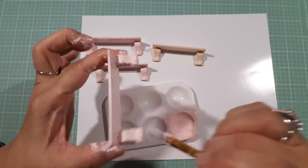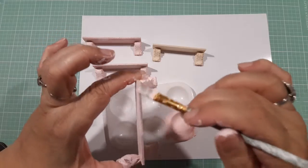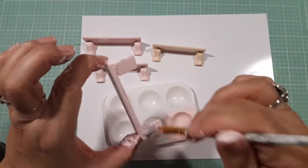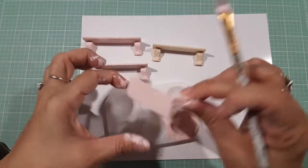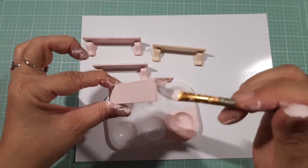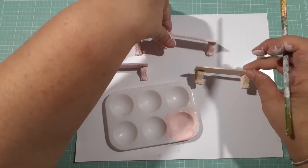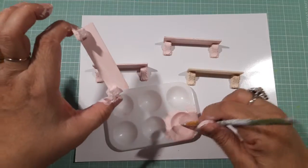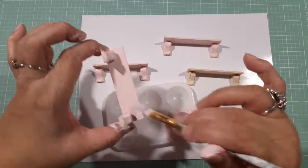These are my shelves, guys, and I'm excited because I want to put so many things on them. Here's another one. These are probably gonna need a second coat because the material is just swallowing the paint — it's sucking it all up — but that's okay.